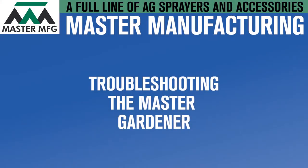After continuous use, your master gardener might experience a power shortage. The problem could be a variety of things. In this video, you'll learn how to troubleshoot the electrical elements of your master gardener.